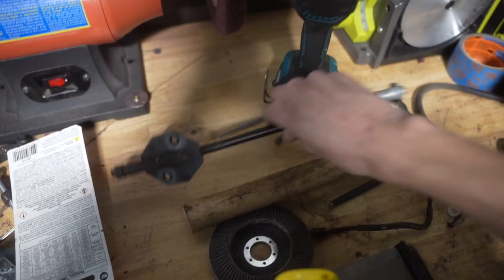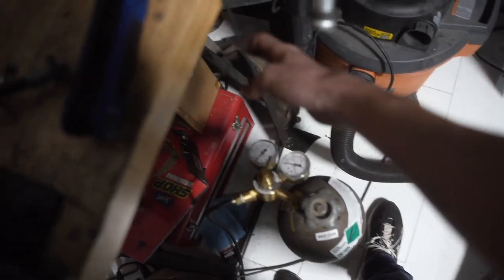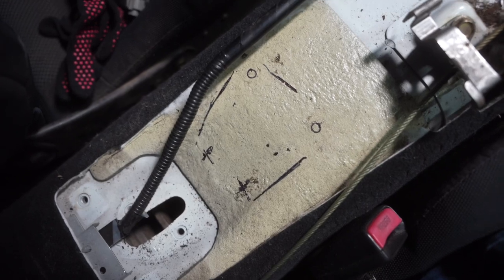Now moving on to the handbrake — I popped out the piece right here. You have to drill this side out right here, so I drilled that out and got this out. The actual cable piece I'm gonna trim a little bit later, once it's back in the car. So I marked my hidden handbrake bracket — the markings are horrible, it's really hard to mark it accurately, but I did that.